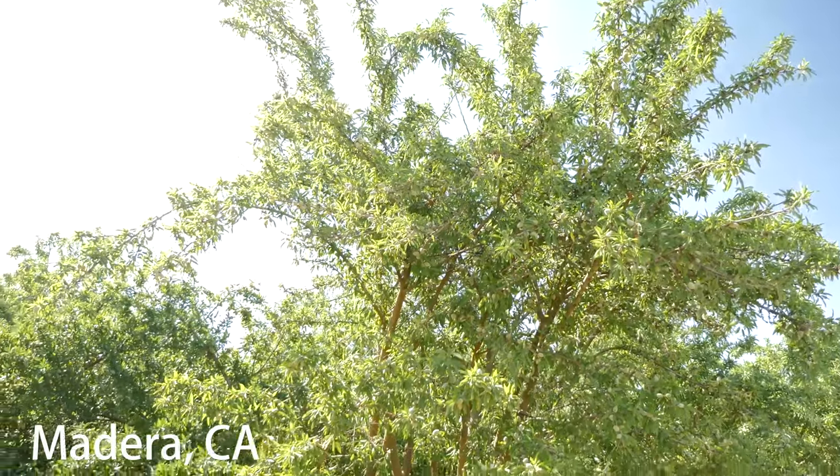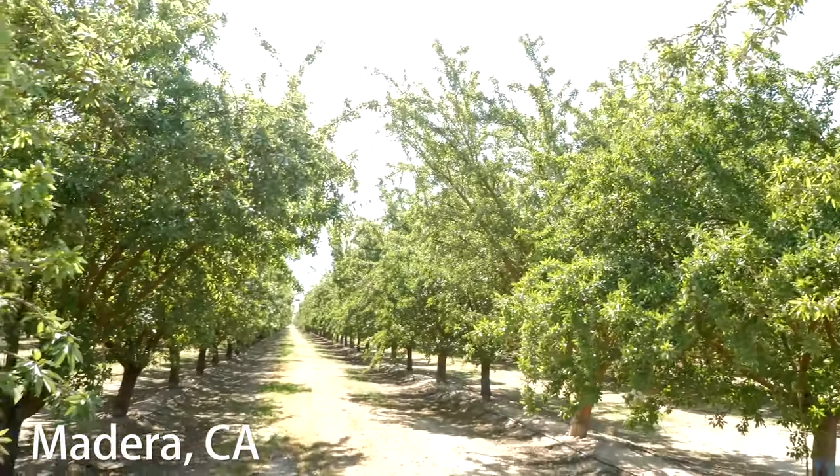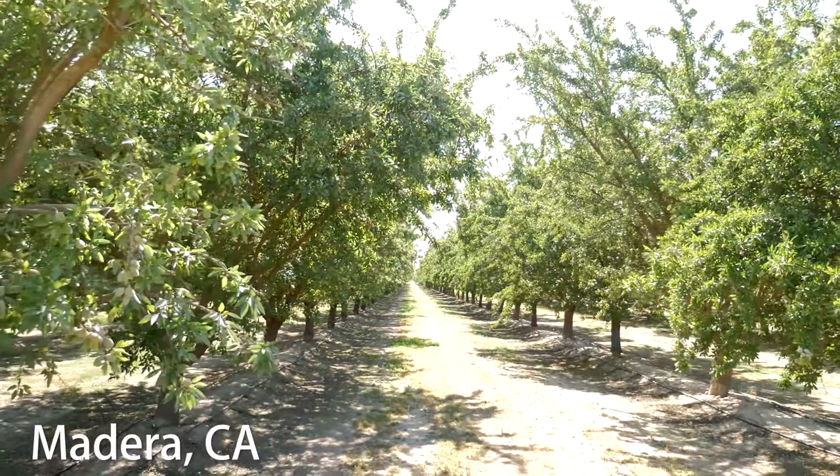Casey the G-Free Foodie here with Love With Food. We are in an almond orchard, and just a couple of months ago in early spring, these trees would have been fully engulfed with white and pink blossoms.